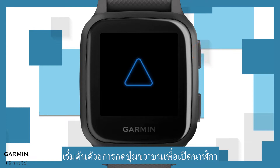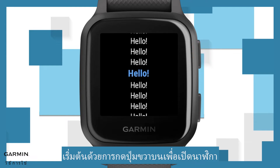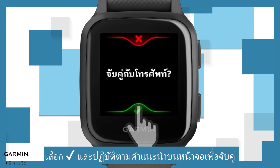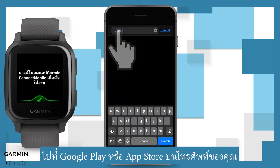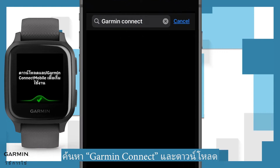Begin by pressing the upper right button to turn on the watch. Choose a language. Select the checkmark and follow the on-screen instructions to pair. To download the Garmin Connect mobile app, go to Google Play or the App Store on your phone. Search Garmin Connect and download it.